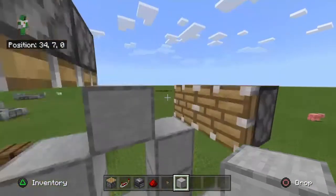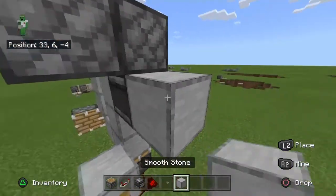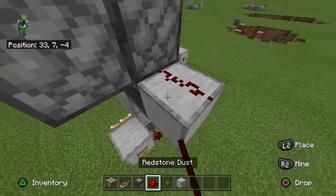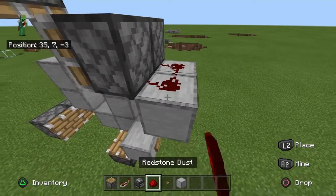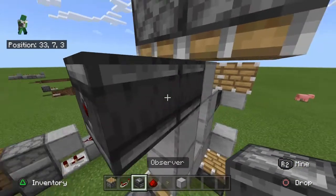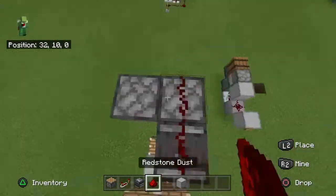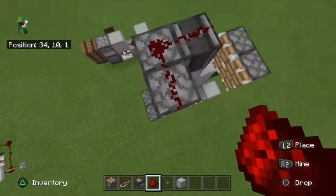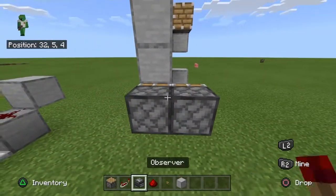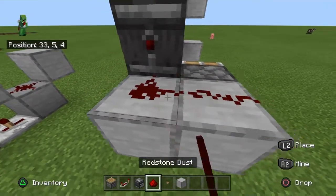Once you've done that, you're going to want to have an absorber here. Then you're going to place a block with two redstone. Then you're going to place another block. Then you're going to have an absorber with three redstone, like that. Then we're going to have an absorber with two blocks and then two redstone.